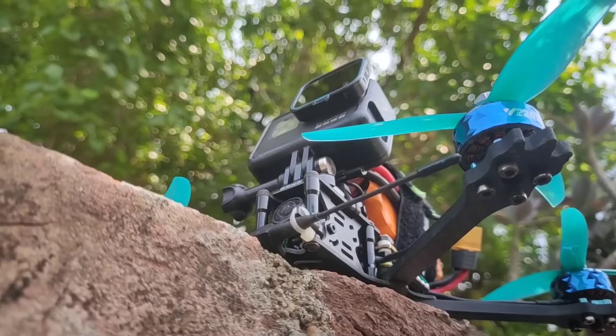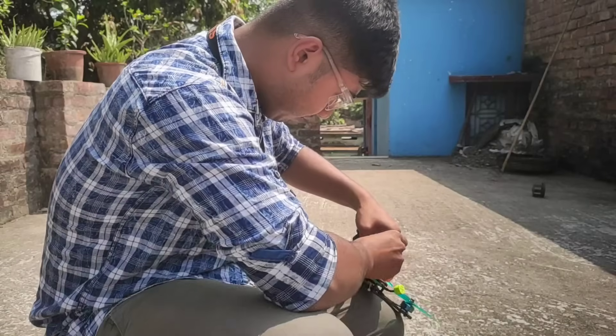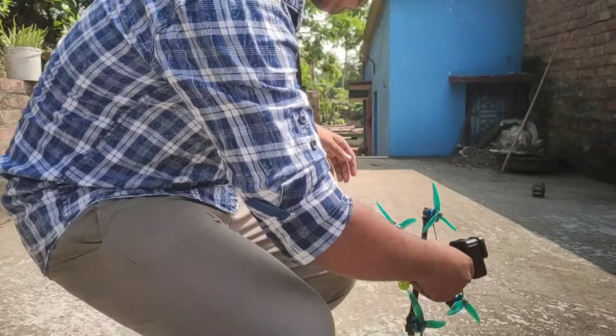The drone is all set for a perfect fly. Now it's time to program. I also made a video on this — check out the link given in the description. I have done all the programming. Now the drone is set for a test fly.